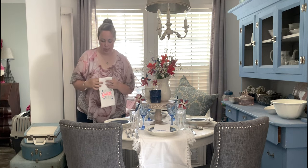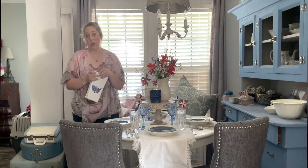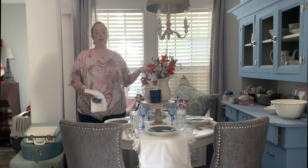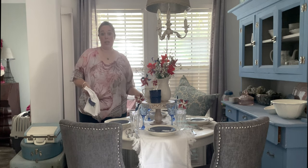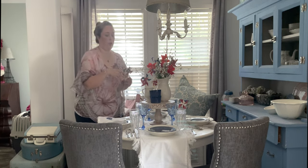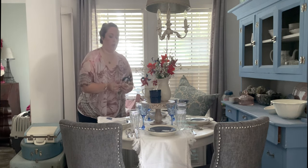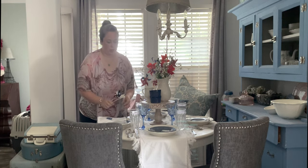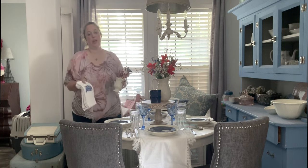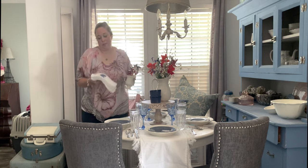I made the 4th of July napkins with my Cricut as well. I love making things with my Cricut for my tablescapes because my goal is to use things I already have. I can open the Access library, pick whatever SVGs match, and make stuff with things I already have. It's just nice to make things that go custom with your table without spending any extra money, rather than going out and buying holiday-specific items.